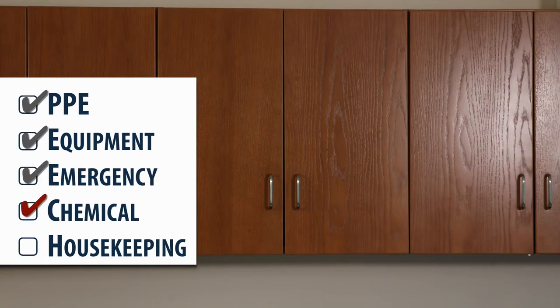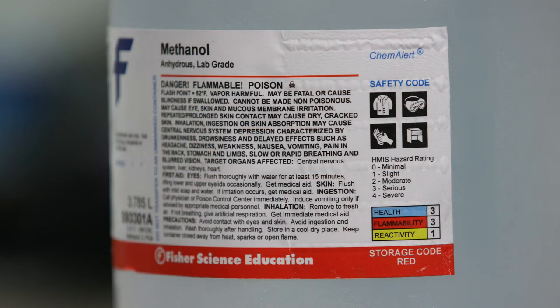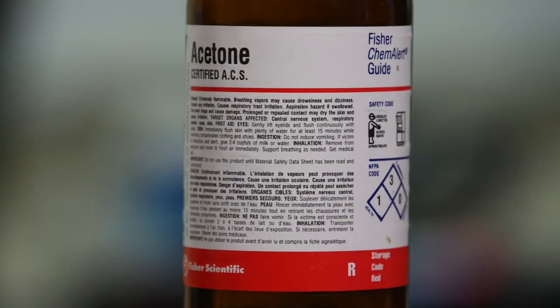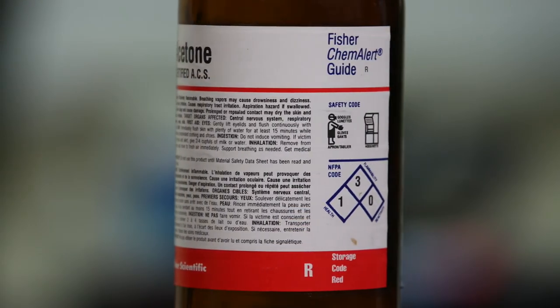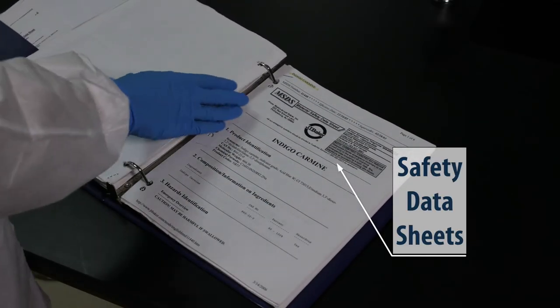Next is chemical safety. All chemicals in the lab must be labeled and organized. Labels provide important safety information like the chemical's properties, the manufacturer, hazards, PPE, and storage requirements. You can find even more details about the chemicals by looking at the safety data sheets.